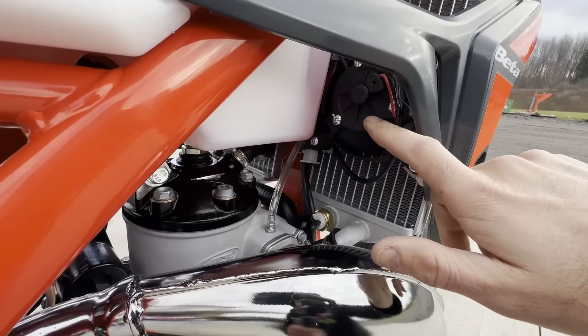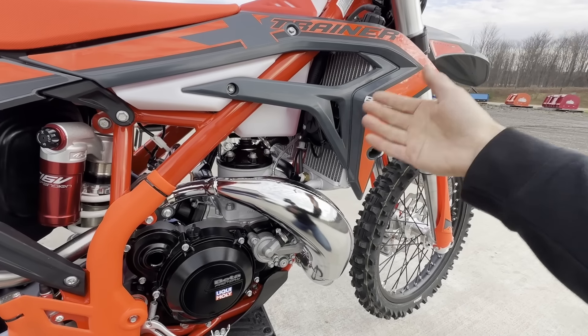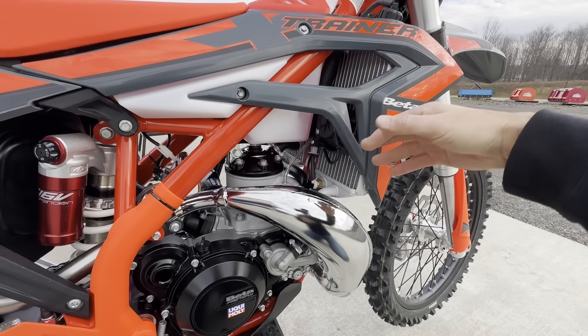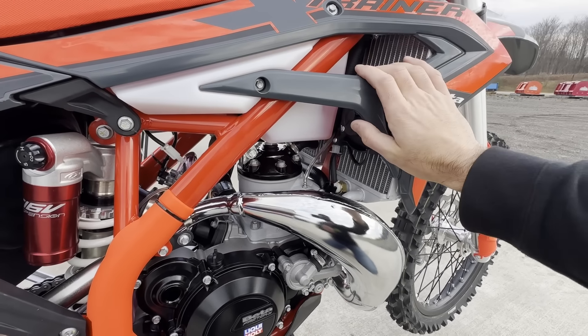This model does come with the cooling fan. For your slower trail rides, a cooling fan is critical — it's going to keep the bike from overheating. You'll notice it kicking on and off. It just gives you that peace of mind and security knowing that the bike's not going to overheat.